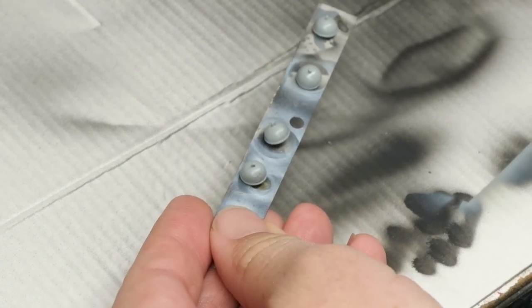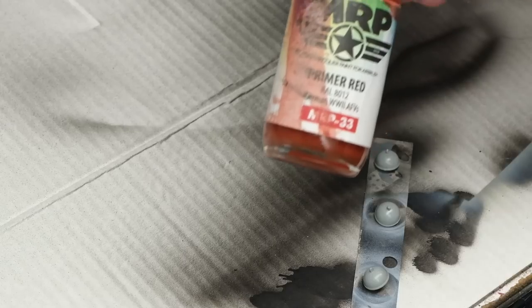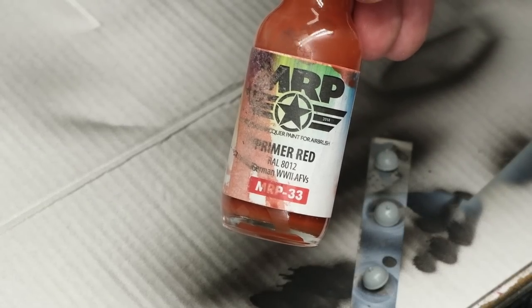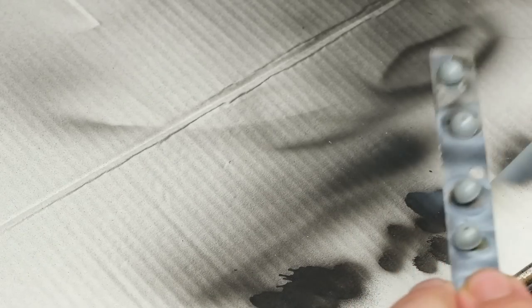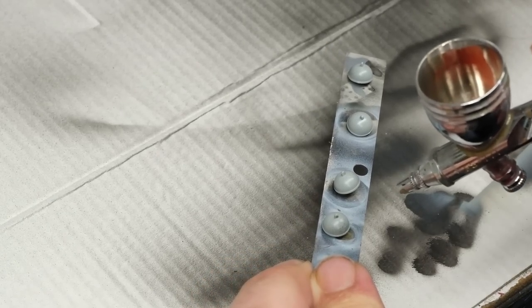To start the painting of the little stuff, I'm going to go ahead and get these four red bell things painted up. For this, I'm going to start with a base of MRP Primer Red. I know I probably should prime them, but they're little things and I think I can get away with it. Because they don't have to be masked or any of that kind of stuff.